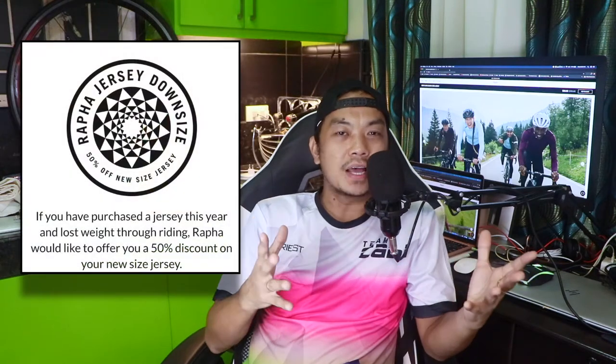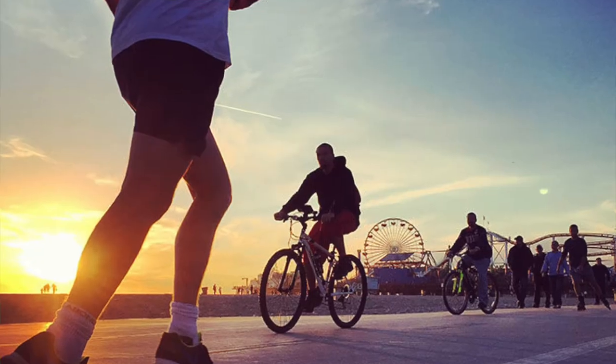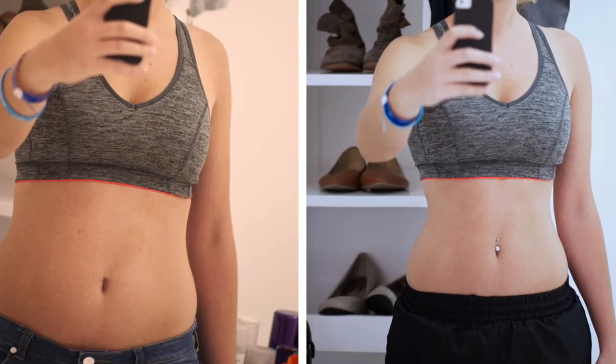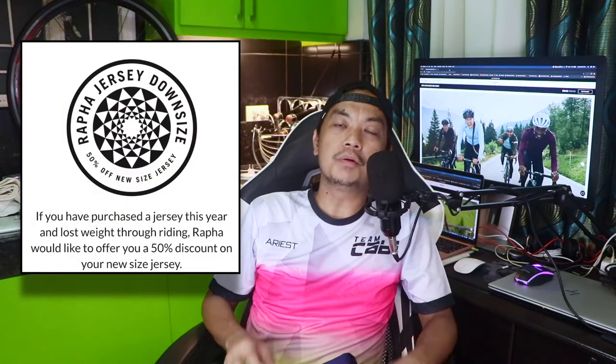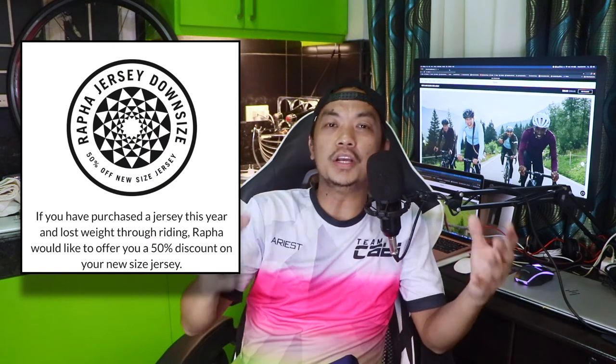Here are some additional benefits when you purchase Rafa items. They have a jersey downsize feature — if during your entire training you lose weight, Rafa will help you into a new jersey and give you 50% off the same design in a smaller size.